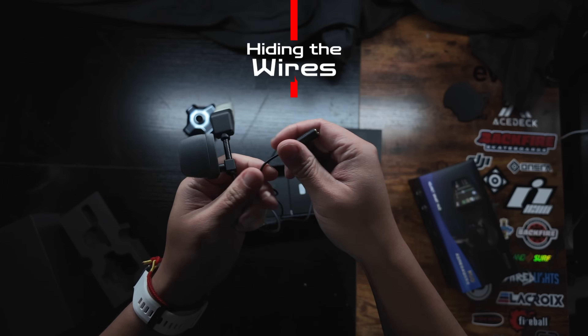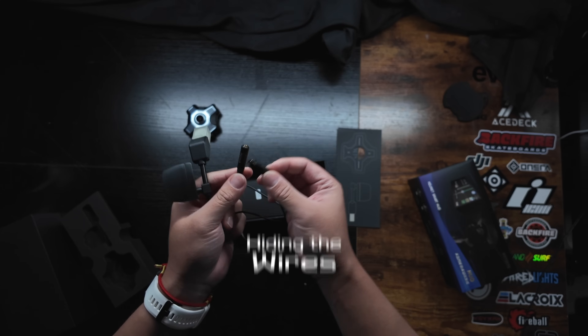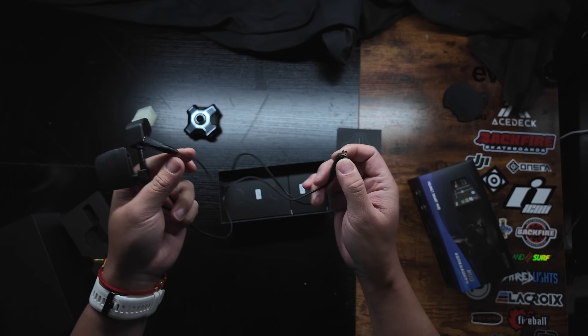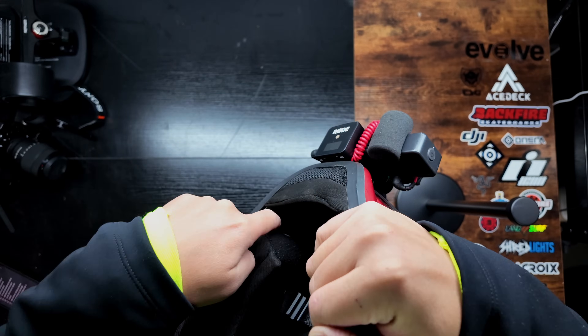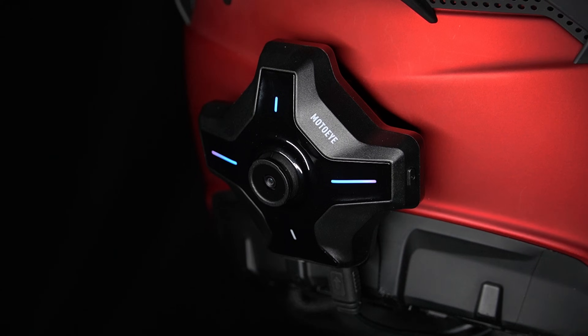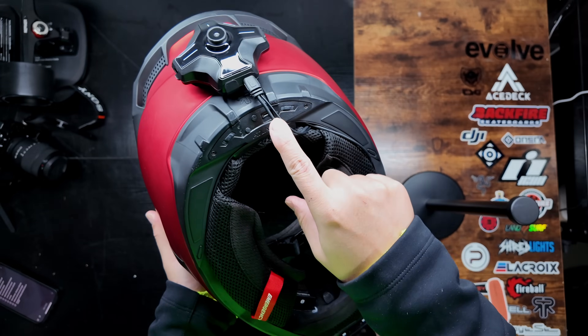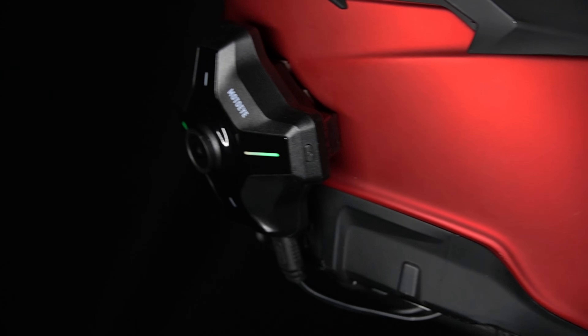There are two wires coming out of the main processor unit — one for the mic, which I already unplugged, and the other for the heads-up display optical module. I was able to easily tuck them behind the padding of the helmet, keeping them neatly out of the way. The only component left exposed is a small portion of that wire going into the helmet, but it looks clean enough.